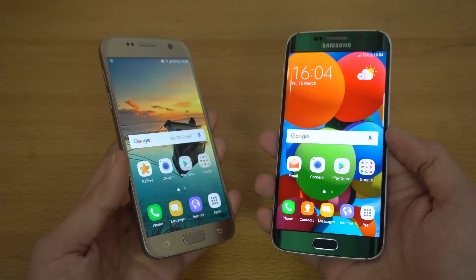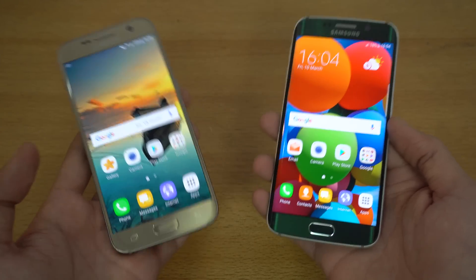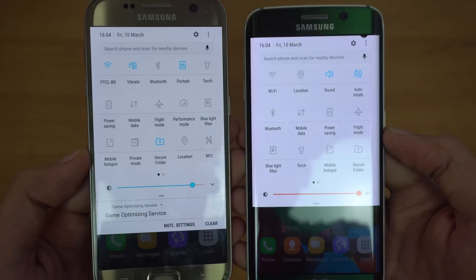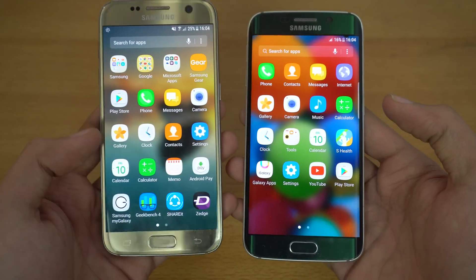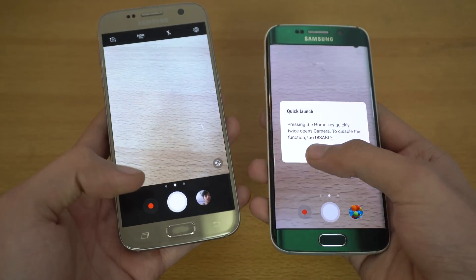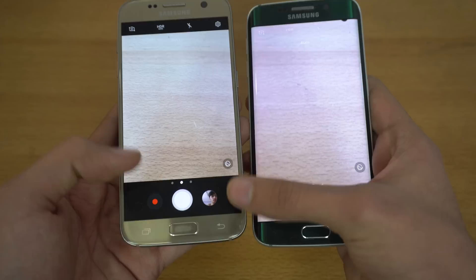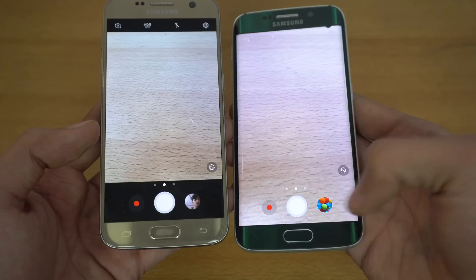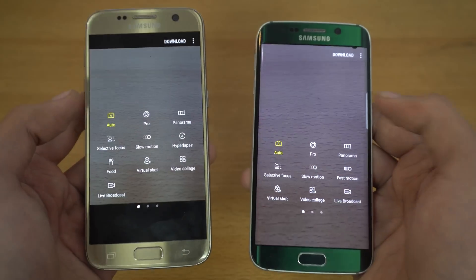The best thing about Nougat is that we pretty much get every feature from the Galaxy S7 — about 90% — apart from some features I'll talk about in this video. Looking at a quick side-by-side, the similarity is clear: the app drawer, the camera UI — everything looks so similar. Notice there's a black border on the Galaxy S7 but not on the S6 Edge, which has a full camera screen.